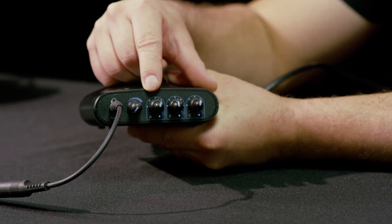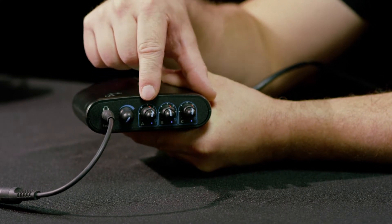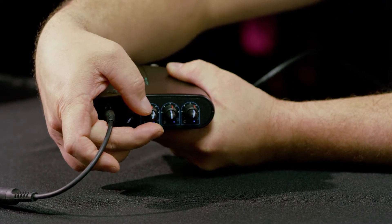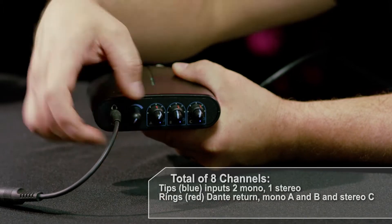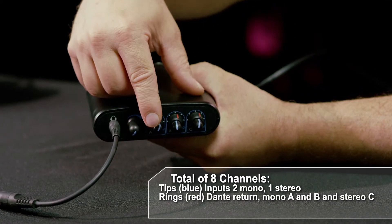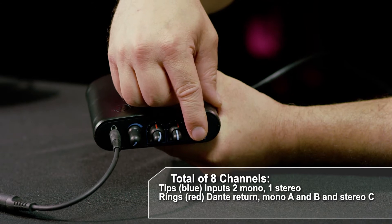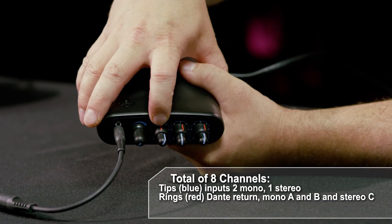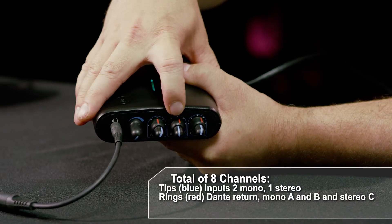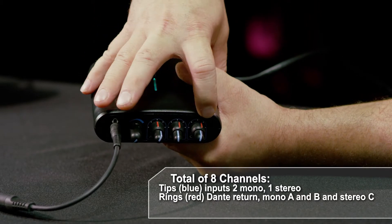For the headphone monitoring mixer you've got eight inputs — four mono inputs and two stereo inputs set up on concentric knobs with a separate tip and ring. The tips of each knob are your local inputs: microphone input A, microphone input B, and stereo line input C. The rings, which are red, are Dante returns — inputs that can be assigned on the Dante network from other devices: a mono, another mono, and a stereo.